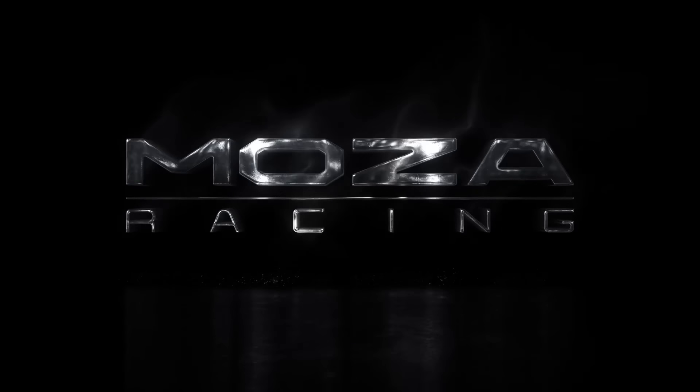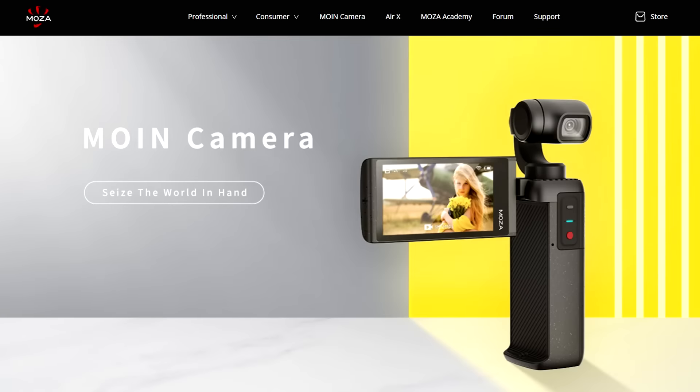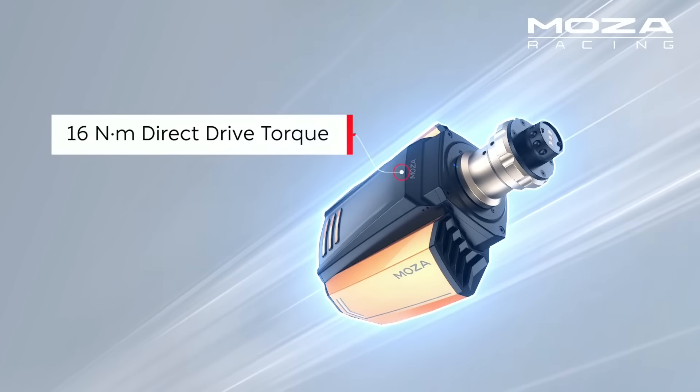This is the Sim Pit. I'm your host Sean Cole, but the real star of today's show is a new player in the sim racing direct drive wheel market: Moza Racing. Moza Racing is owned by parent company Goodson, known for photographic gimbals and camera gear, and they've now ventured into sim racing with two wheel bases, four wheel rims, a digital dash display, and a pedal set. Today we're focusing on the R16 wheelbase, which produces 16 newton meters and goes for $999.